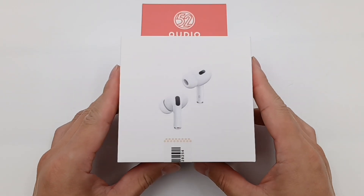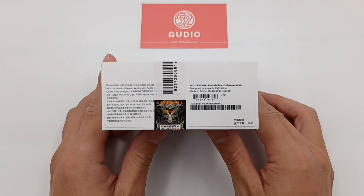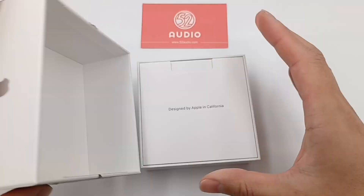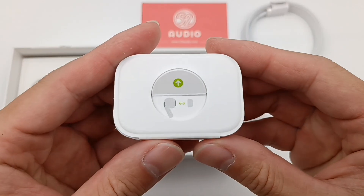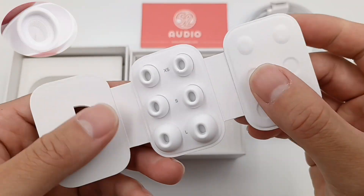The front of the box is printed with AirPods Pro. Some info labels are pasted on the side, and the charging case is printed on the back. Opening the box, it contains some documents, the AirPods itself, a USB-C to Lightning cable, and three pairs of eartips — extra small, small, and large, respectively.